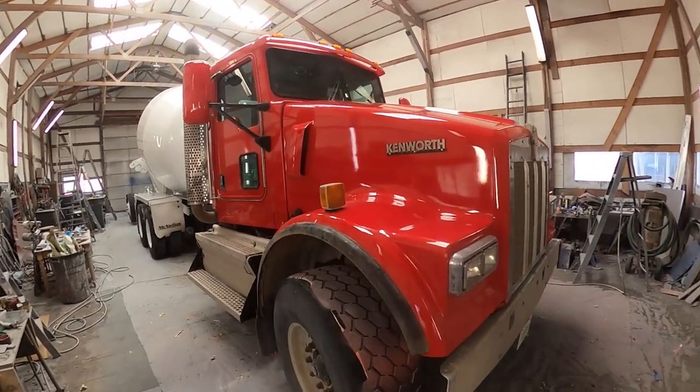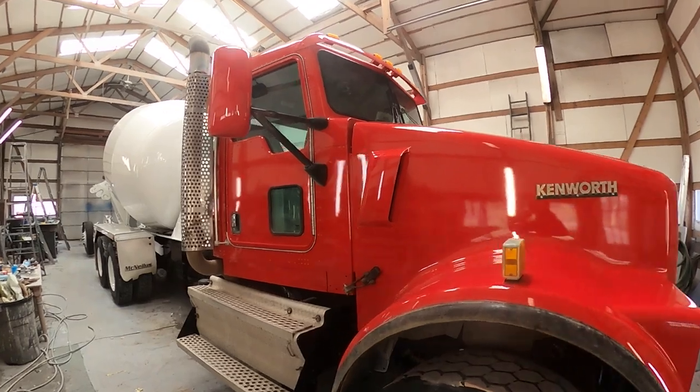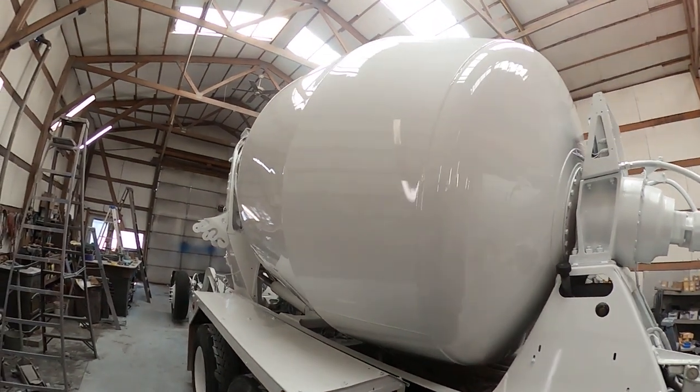It showed up white with chunks of concrete the size of golf balls all over it, stuck everywhere on the hood. Everything came out good — nice and shiny, nice and double coated.